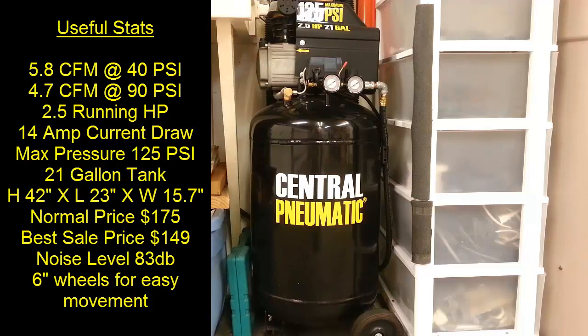It's a 21-gallon, 2.5-horsepower compressor with a 125 PSI max. It has a cast iron head with an aluminum motor body. It puts out 5.8 CFM at 40 PSI and 4.7 CFM at 90 PSI. It has built-in gauges and a quick coupler, which is convenient — not all compressors include that.